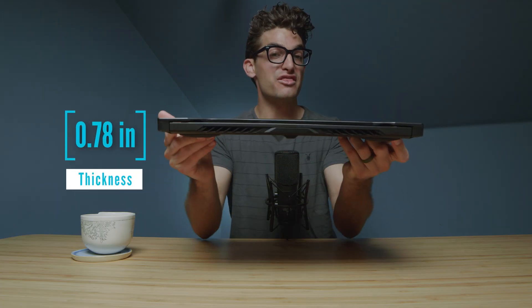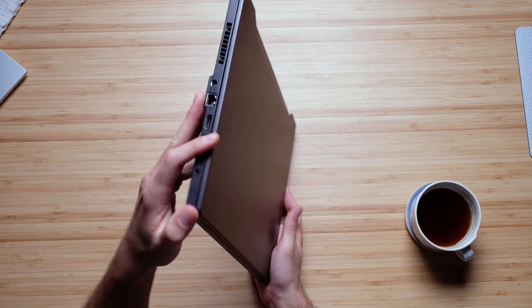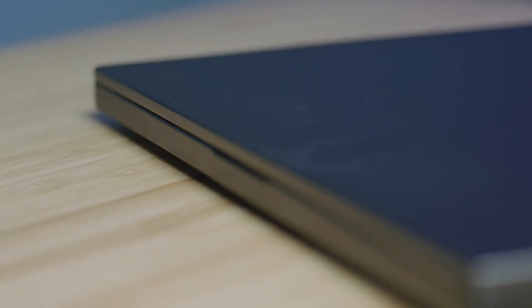It is a little bit thinner and lighter than last year's model, which I like a lot as well. The edges are very nice on this laptop — they're well machined, there's no sharp or sticky points, and everything is well designed and well put together.